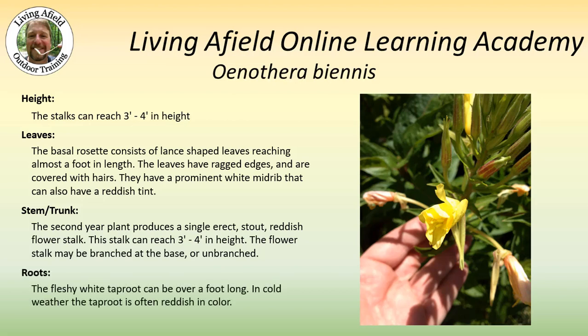This plant grows from a fleshy white taproot. That root can be over a foot long. While usually white, if it's in cold climates, the taproot can often be reddish in color.